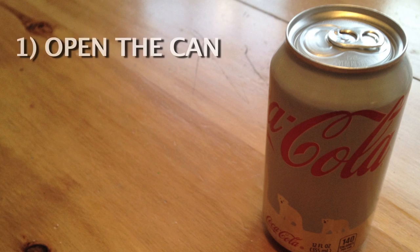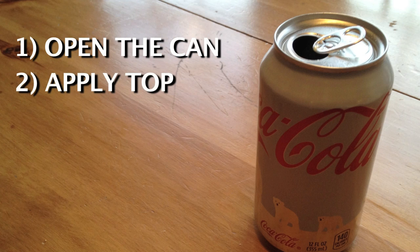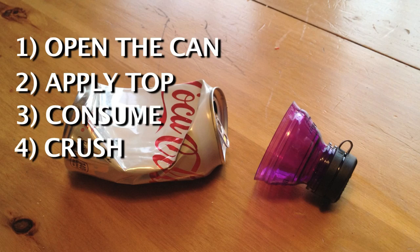With the patent Bottle Top four-step process, you'll never have to worry about having a flat soda ever again. First, crack open your favorite canned beverage. Then place the Bottle Top of your choice over the mouth of the can. Next, consume your favorite beverage. Then relentlessly crush the can. Now Bottle Top is ready to be used again.